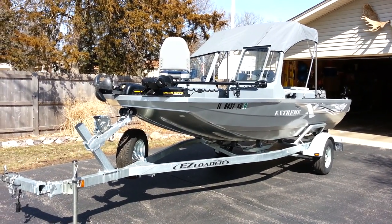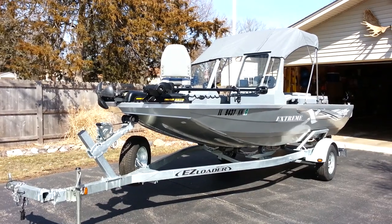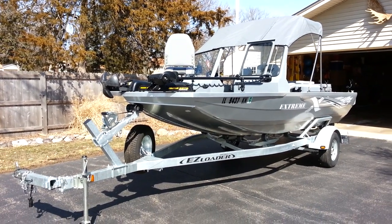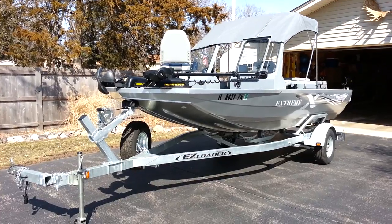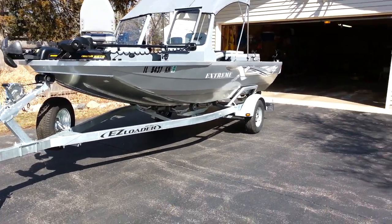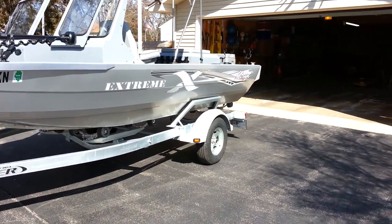We've got a 2013 Jet Craft Extreme Shallow 1875 — 18-foot length, 75-inch width — mounted on an Easy Loader galvanized trailer with a swing tongue for storage in the garage, rollers for shallow water ramps, and side guides built into the trailer.